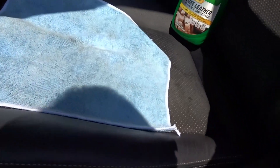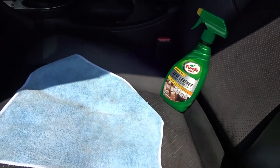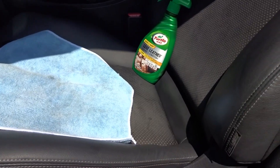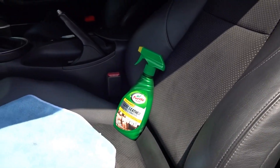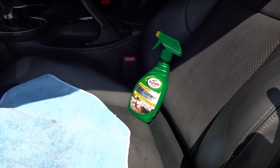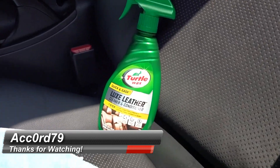The only downside I can tell you is it does have a bit of a chemical smell — almost like an alcohol type smell — but other than that it seems to work great. As long as it's doing its job and taking care of my leather seats, I'll be super happy. Thanks so much for watching — if you liked it, hit that like button and subscribe. I'll see you guys at the very next video. It's time to get out of this 104-degree heat!